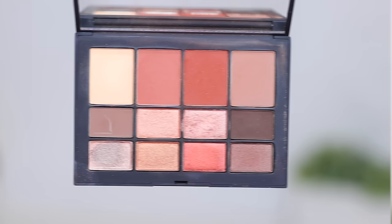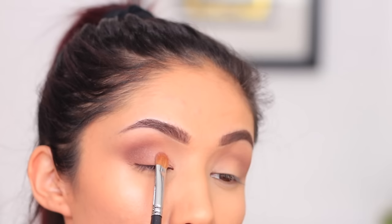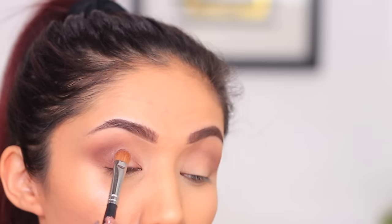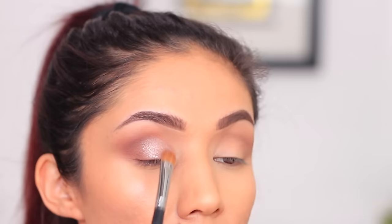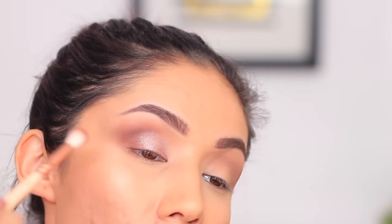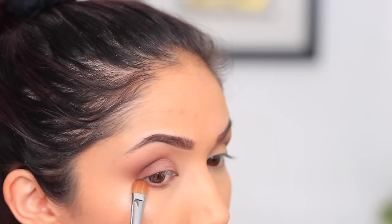Now we're going to finish off with the lid shade. Take any lid shade you want and start packing that onto the lid. You want to try to blend it into the outer corner so those two shadows mesh well. Take your flat shader brush and keep that smaller brush handy, going back and forth with these two brushes to blend the outer corner. Tap your brush when you go back in with the darker shadow, dab it on the outer corner, and blend the edges together. Then go back in with the shader again until you get that nice cohesive blend. To finish off, take that same shader brush and run it along the lower lash line — and that really is all there is to it.